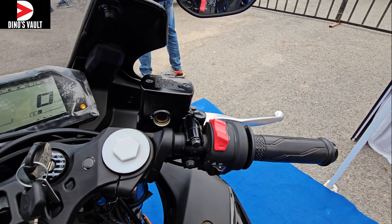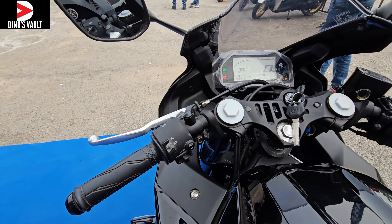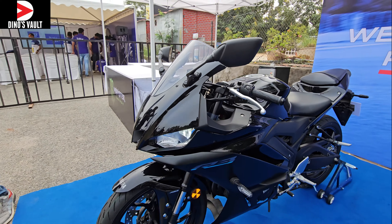You can tour on this bike, is what I feel — it reminds us of the R6 to a great degree. So this is the complete overview. What do you think should be the pricing? Feel free to comment below and let me know. See you guys next time — God bless, ride safe.